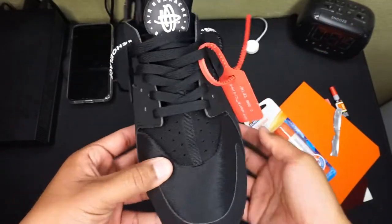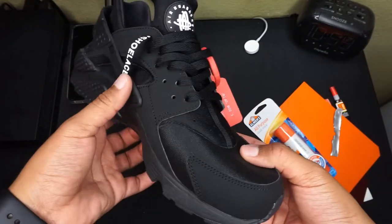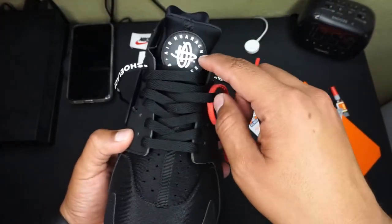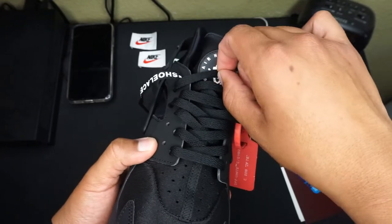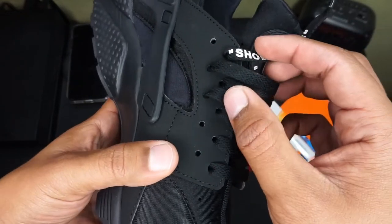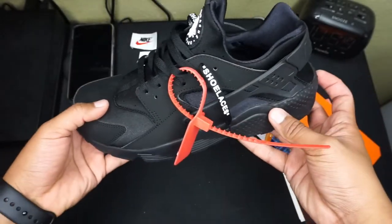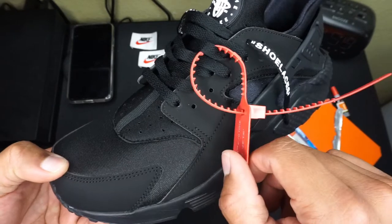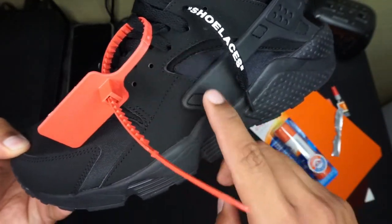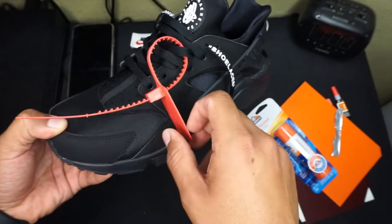Alright guys, so I ended up going back and fixing my shoelaces. I put them on my feet to try them on and they were super snug. So what I did is, instead of having the lace blocking the Huarachi's logo way up here, I went two holes back — it has extra holes right there so it just lands perfectly. I also adjusted the zip tie placement — I had it on this hole and it was dragging out, but right there it lands super perfect.